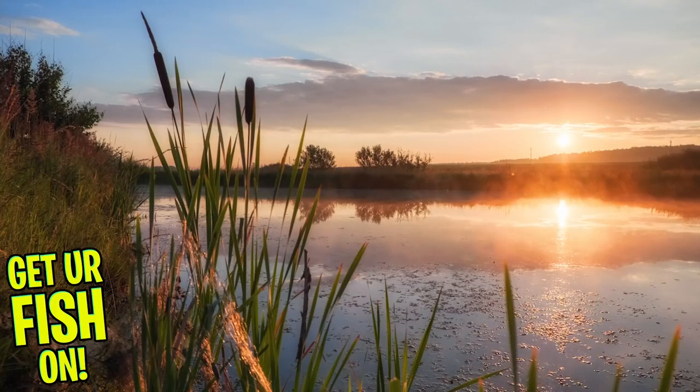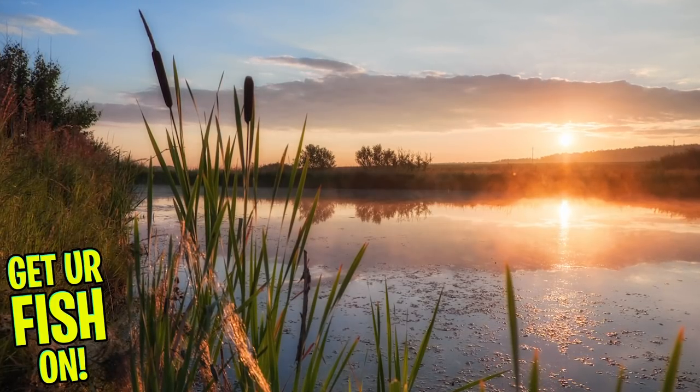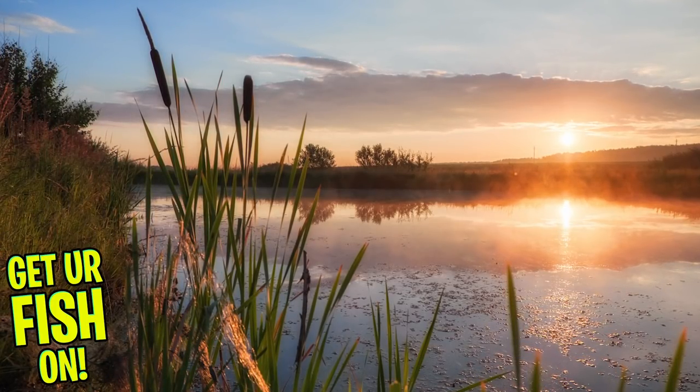It is finally summertime and hopefully you're able to go fishing. We're just around the corner from the dog days of summer, but June is a fantastic month to catch a lot of big fish. Hopefully these three baits I'm going to tell you about and show you will help you catch more fish this month.